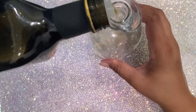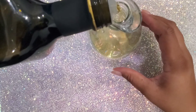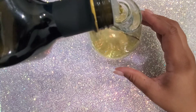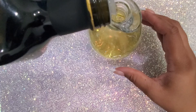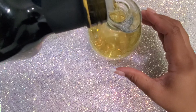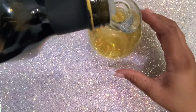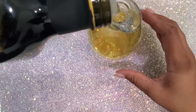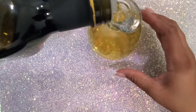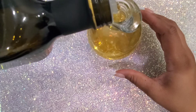I love the Easy Pour Lid connected to this avocado oil bottle. It does a great job of controlling the oil as it pours. I'm only going to fill my cuticle oil bottle to about 7 or 8 ounces, leaving enough room at the top to add essential oils and swirl the bottle without any of the oils spilling out.